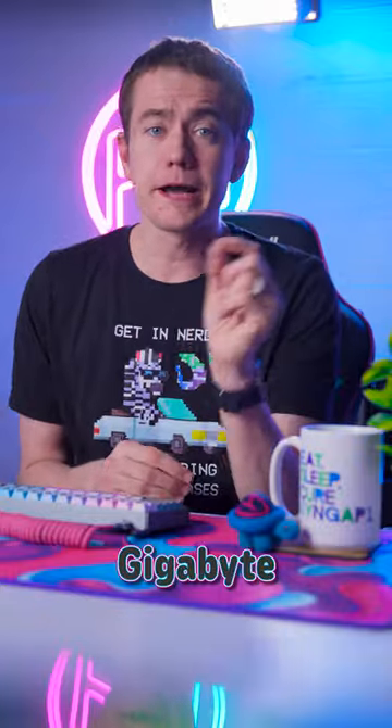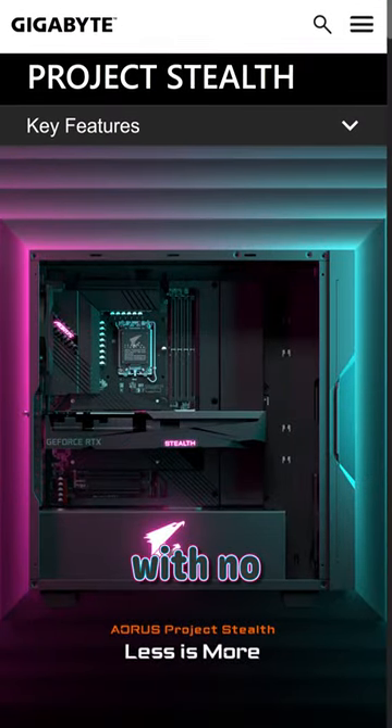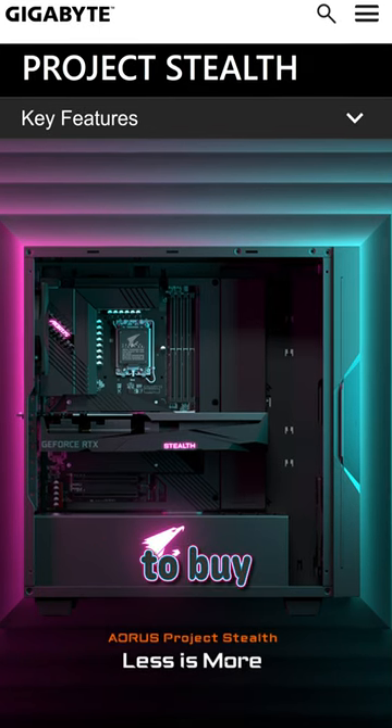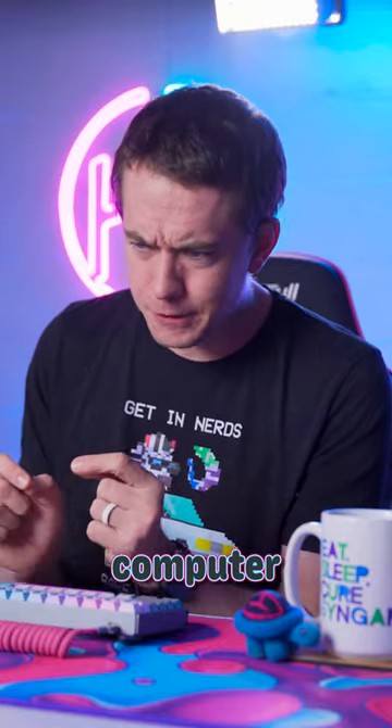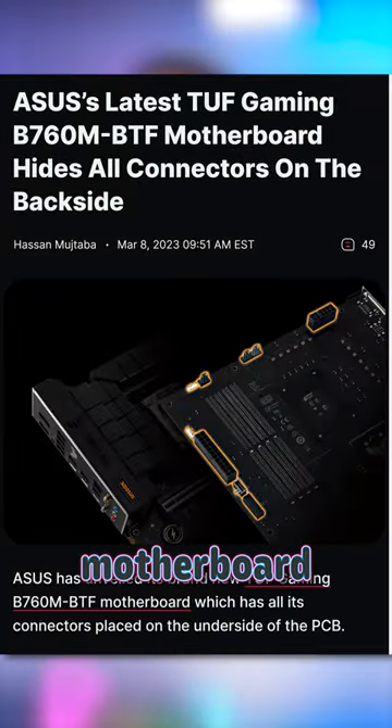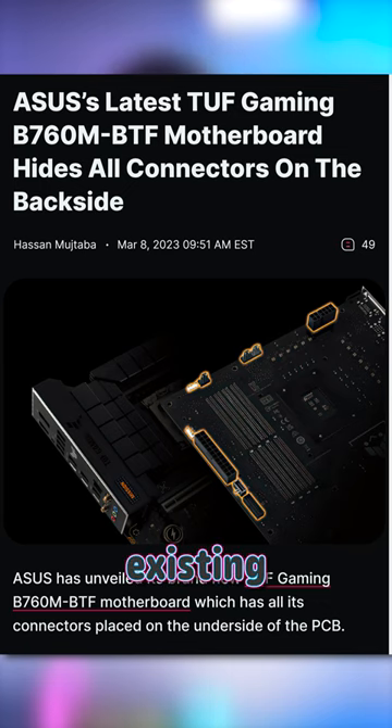A few months ago, Gigabyte announced Project Stealth — a PC with no visible cables because everything connects from the back. But the problem was that you had to buy the whole PC, and the computer overheated because it was poorly engineered. But now, ASUS just announced a brand new motherboard that keeps all the connectors on the rear, so you can slot it into your existing setup.